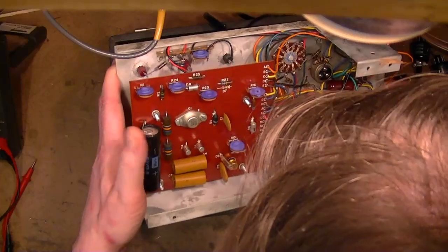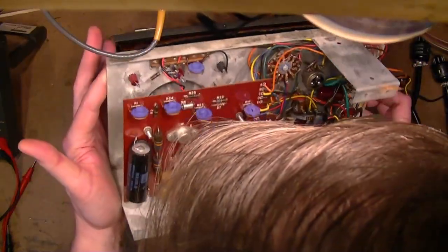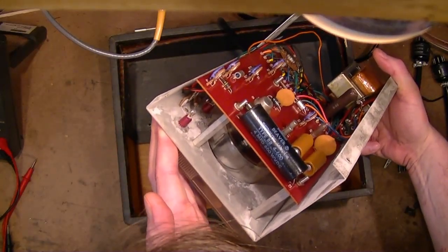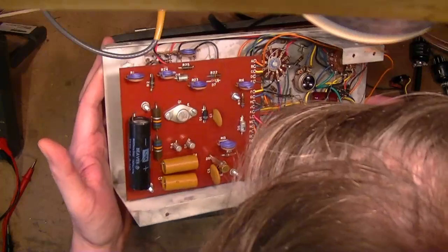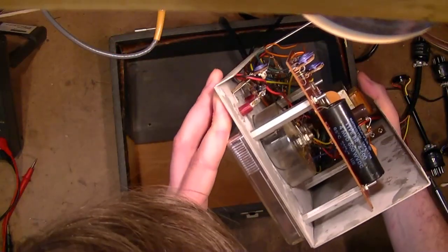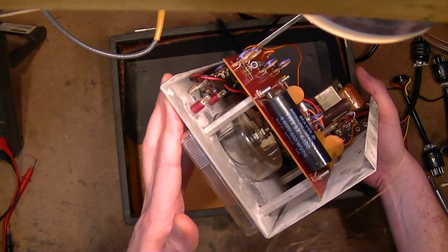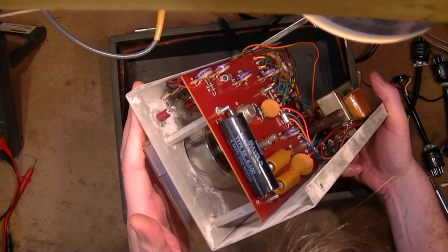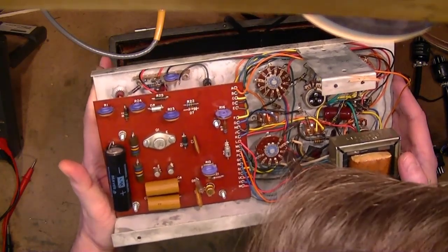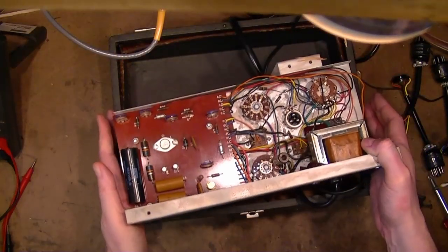There are some old capacitors — probably pretty leaky, but they haven't blown out. There's a 4 microfarad 600-volt cap, and I think I've got something I could replace that with, along with these two guys as well. I could apply power with a Variac and try to reform these caps, but since I know I'm going to replace them eventually anyway, I'm just going to go ahead and replace those three caps before I bother messing around with this.